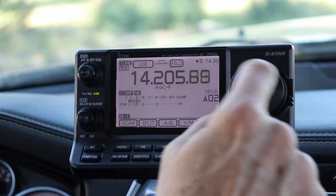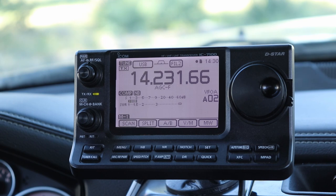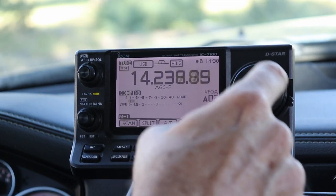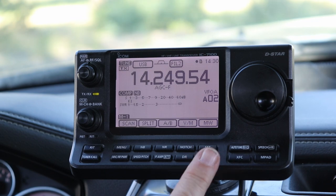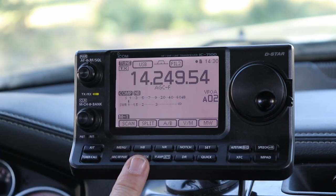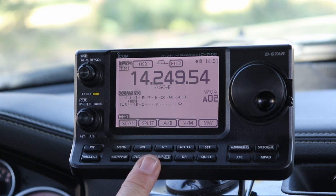Where that becomes useful is if you're just tuning around. I usually start it recording because sometimes I'll forget — if I'm tuning around and driving and I'm not making any contacts, and if I hear somebody calling CQ, I don't want to have to remember to go start the recording. So I usually just start it recording when I start tuning and leave it run. With a two gigabyte card — the 7100 supports up to a 16 gigabyte card — even with two gigabytes you can record hours and hours. I think it's actually hundreds of hours of audio before you fill up the card.